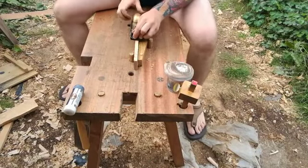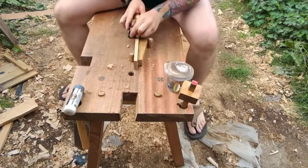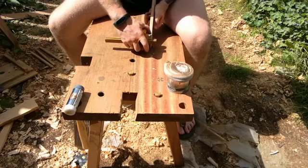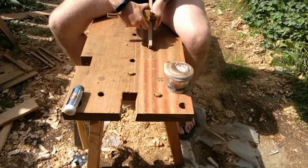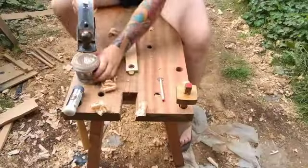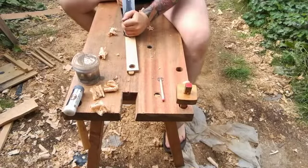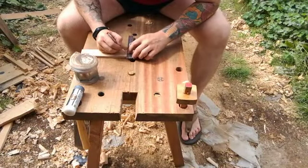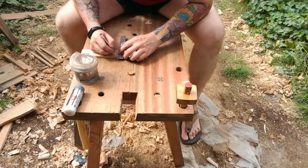I'm just squaring the edge up now to make sure everything's nice and square. I'm just marking out for the overall thickness here and then I'm going to plane it with a smoothing plane — there's not too much to take off so it doesn't take too long. I'm just marking out for the shoulders for the square portion and the dovetail section.